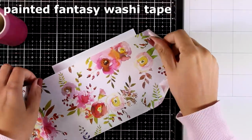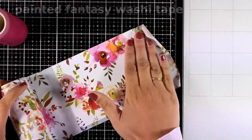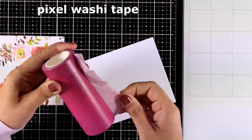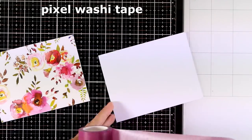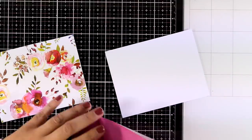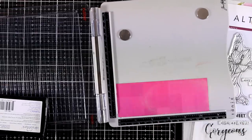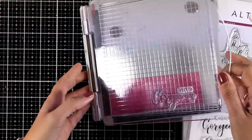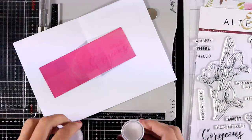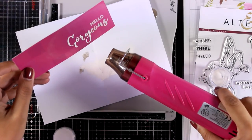For my next card I'm going to combine two different designs. This is the Painted Fantasy washi tape, and I'm covering up a piece of white cardstock. The other one is the Pixel washi tape — it's very subtle but has some square designs, tone on tone. I'm covering up another white cardstock with that. Now I'm going to do some embossing directly on top of the washi tape. For the sentiment I combined two words from the Hello Gorgeous stamp set, stamped with embossing ink, applied white embossing powder, and then used my heat gun to heat set everything.